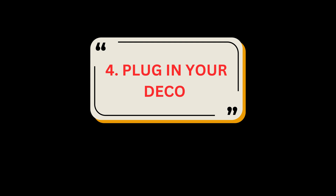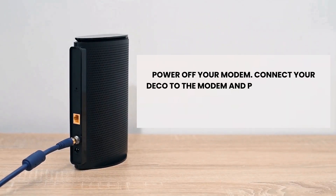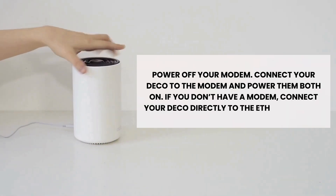Step 4: Plug in your Deco. Power off your modem. Connect your Deco to the modem and power them both on. If you don't have a modem, connect your Deco directly to the Ethernet outlet.